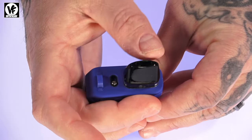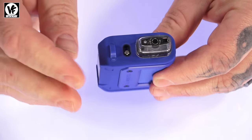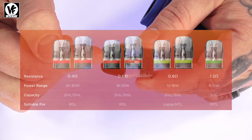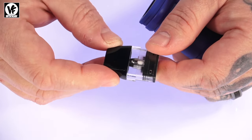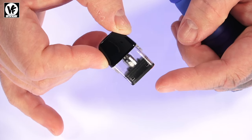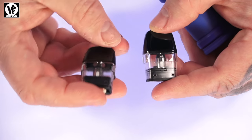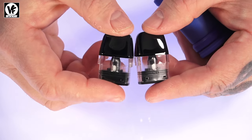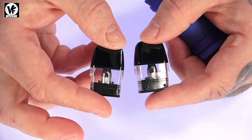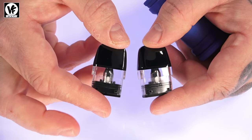To fill these up, these are the top-fill version — all you've got to do is push on the mouthpiece and your fill port is located right there. They also have side-fill pods, and if you have the side-fill it fills from the side. The two pods included are the 0.6 Q pod rated 18 to 25 watts, and the 0.8 rated 12 to 18 watts. They also have a 1.2. The side-fill pods come in 0.4, 0.6, 0.8, and 1.2 — that's technically seven different pods available.